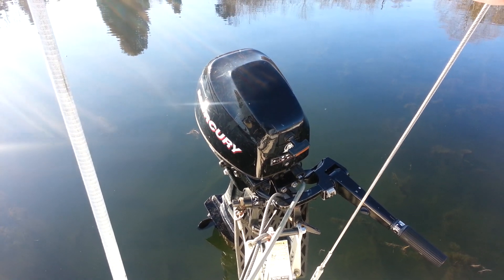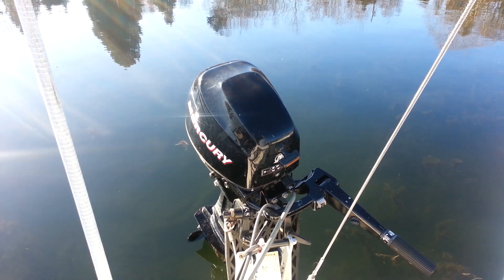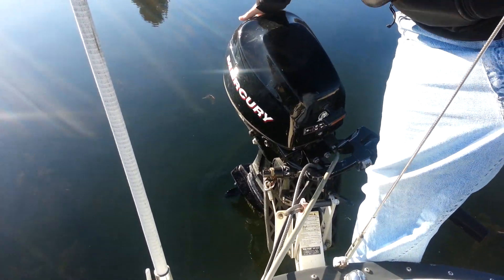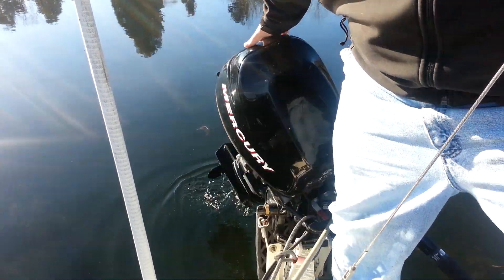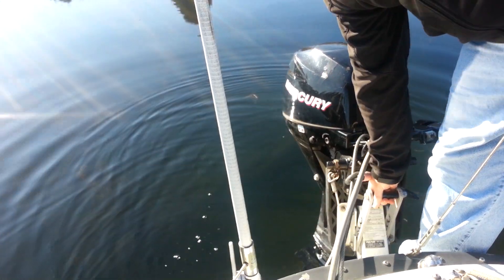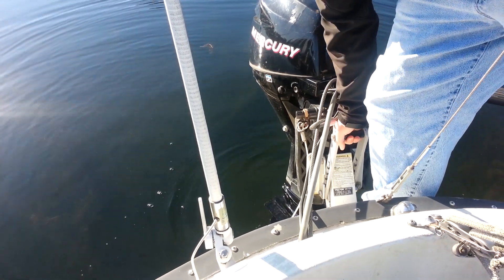This is our Mercury 9.9 horsepower Bigfoot. Hasn't been running in a few weeks. Here it is tipped up. Go ahead and tip it down — stays out of the water, then lowers down. It's also on a weight-bearing mount, so you can just raise it and lower it without having to worry about the weight of it.